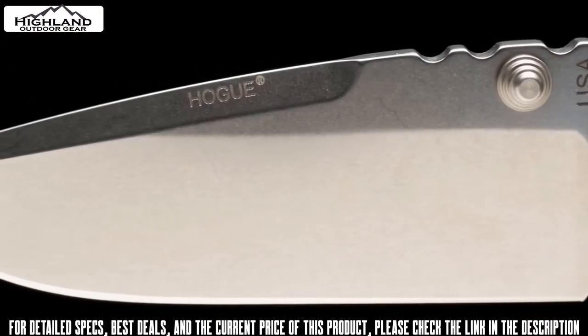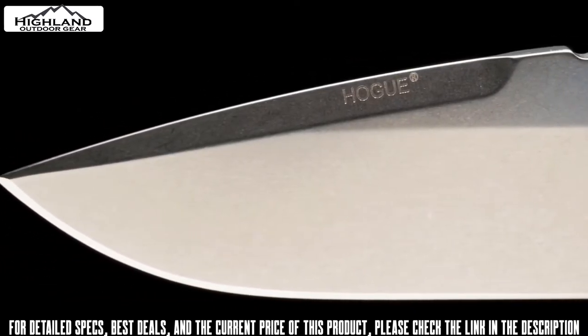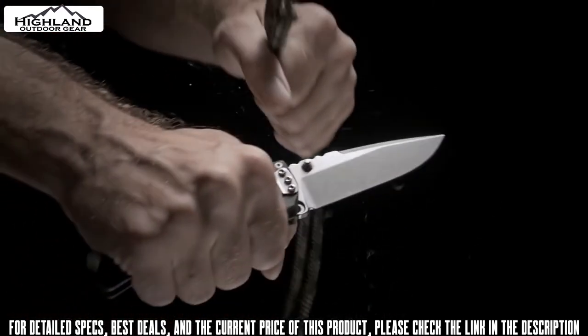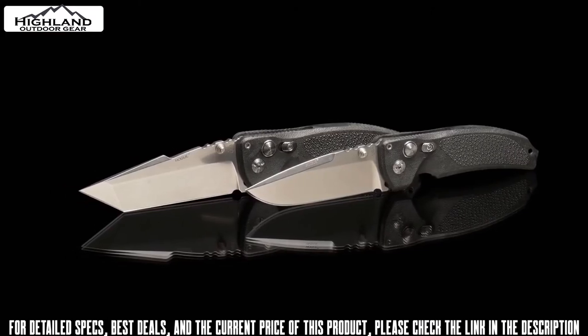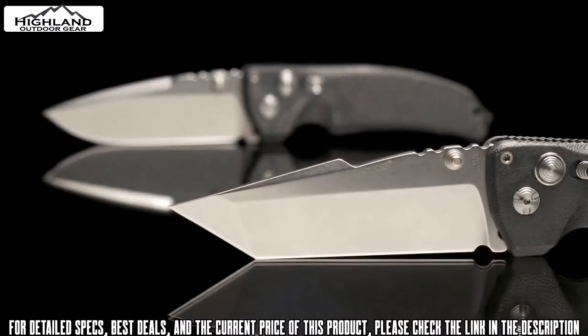The blade is made from 154CM stainless that is cryogenically heat-treated for a lasting edge that is still easy to maintain. Each knife is honed by hand to a mirrored finish for exceptional cutting performance. It comes in either a drop point or a tanto profile with a high flat grind, and a 3.5-inch or larger 4-inch blade length is available with a well-wearing stonewash finish.